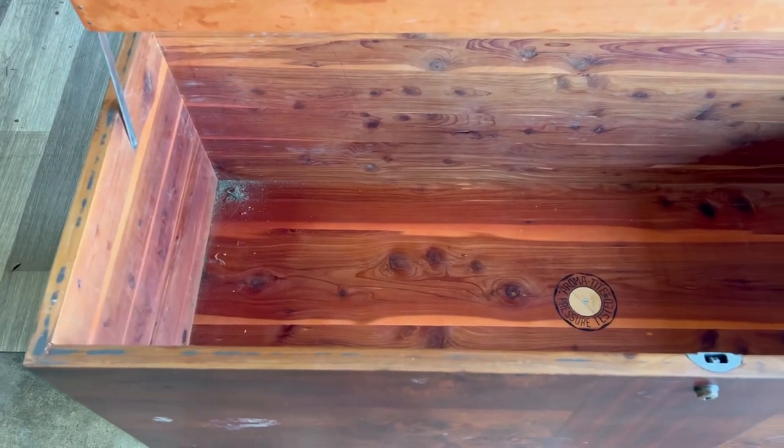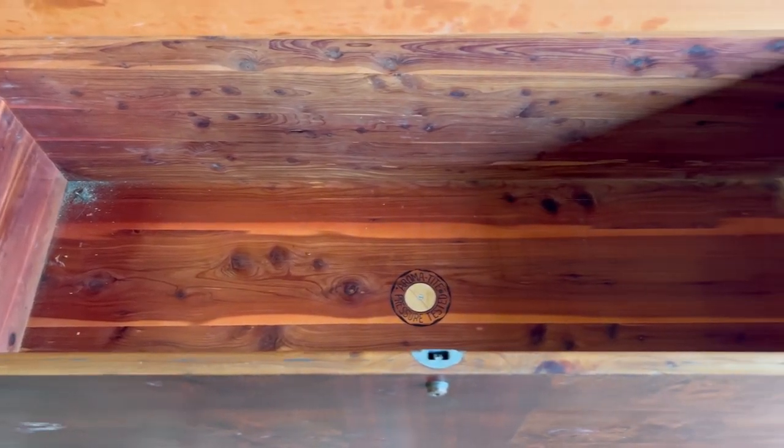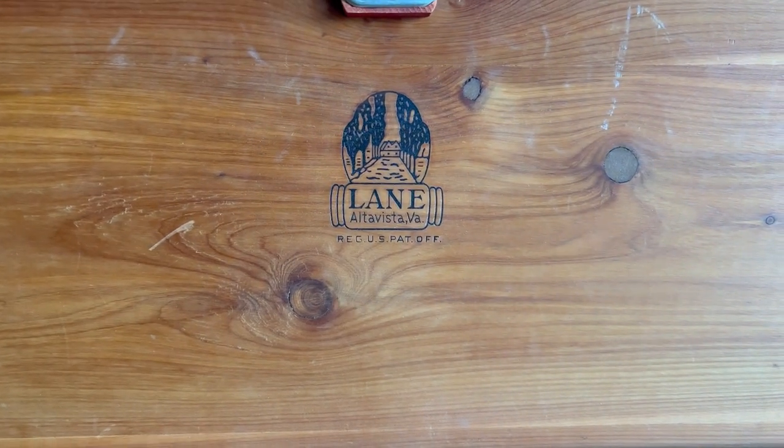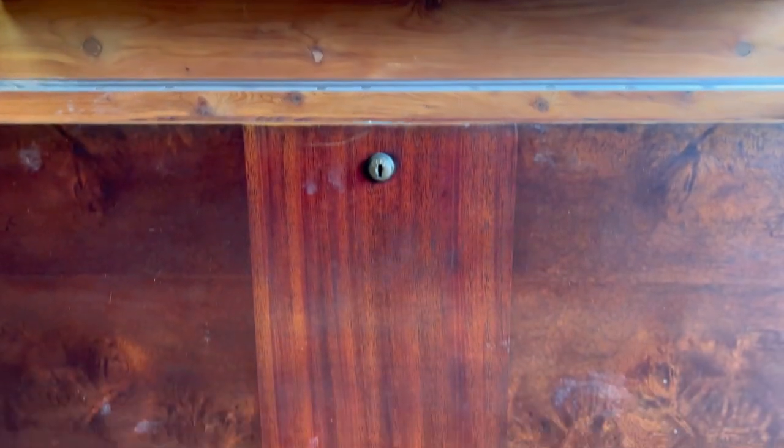You may see some puddles of water in the back of the video. We're in California and we're dealing with a lot of rain right now, so my garage has been flooding. Eventually you'll see me move this piece into my kitchen to finish working on it.